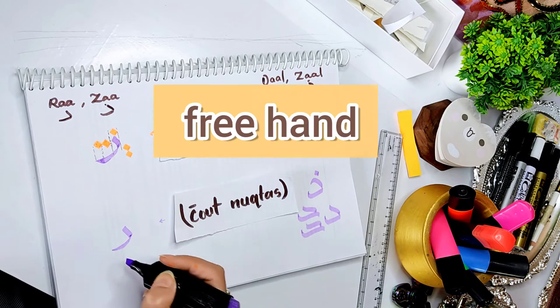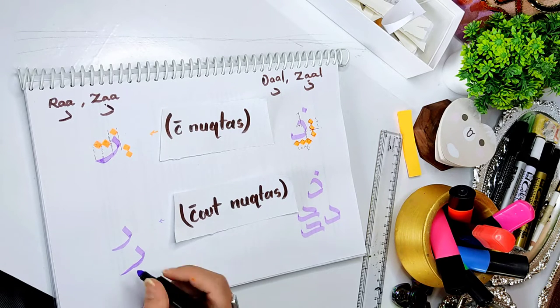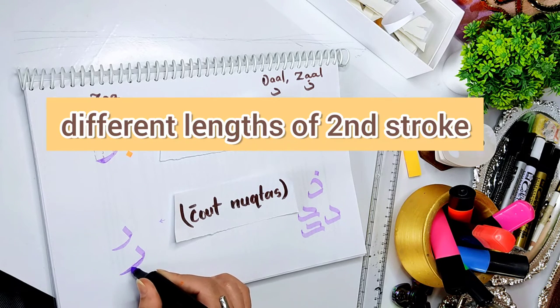Now check out the freehand without nooktas. It's also shown in different ways, with different lengths of the last stroke.